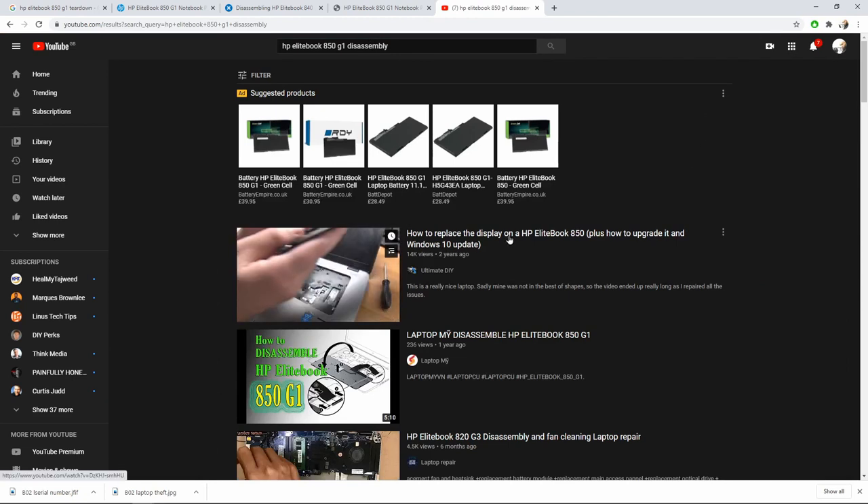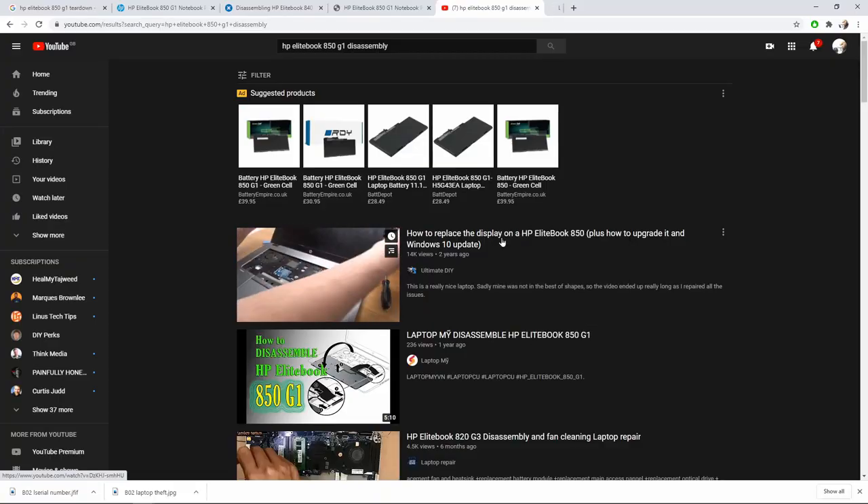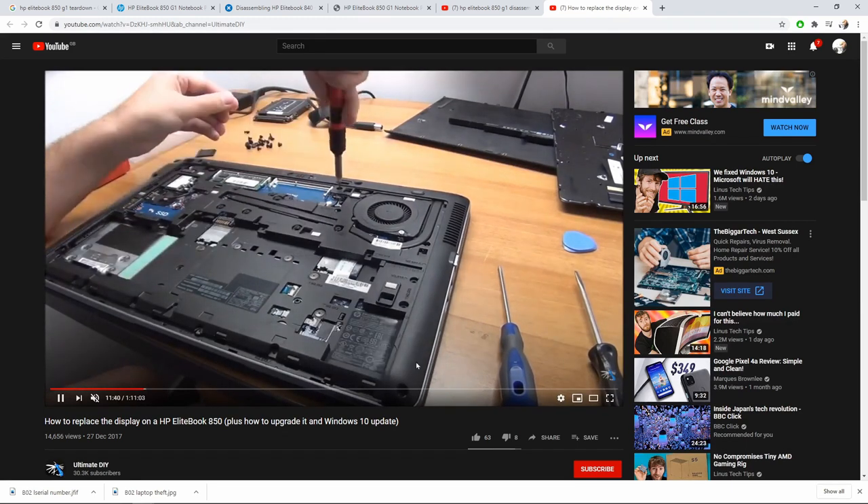Step 1d: teardown videos. The philosophy on this channel is part ownership and part tinkering with tech to keep our devices longer. We should be able to do what we want with the things we paid for. Stay away from complicated designs. Dell is quite good with documentation. Lenovo has a huge ThinkPad fan base. HP has plenty of video tutorials on YouTube. This video is not sponsored.